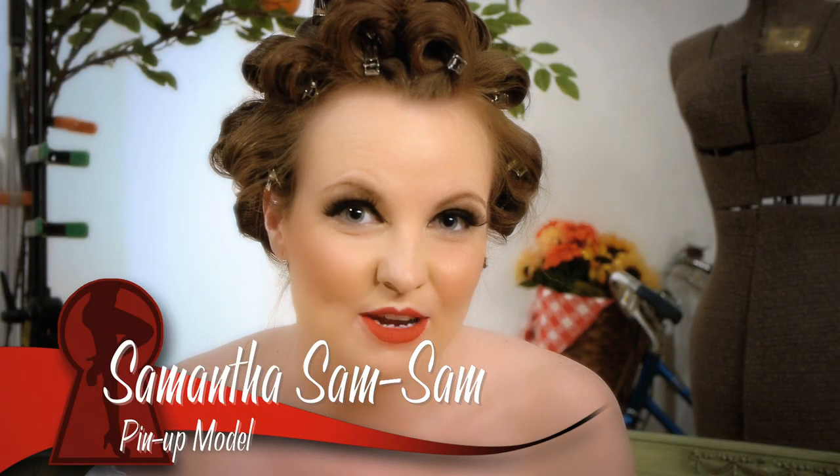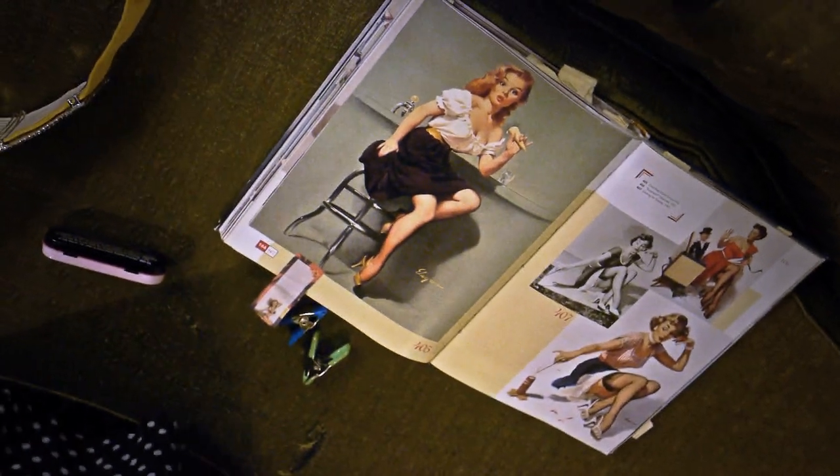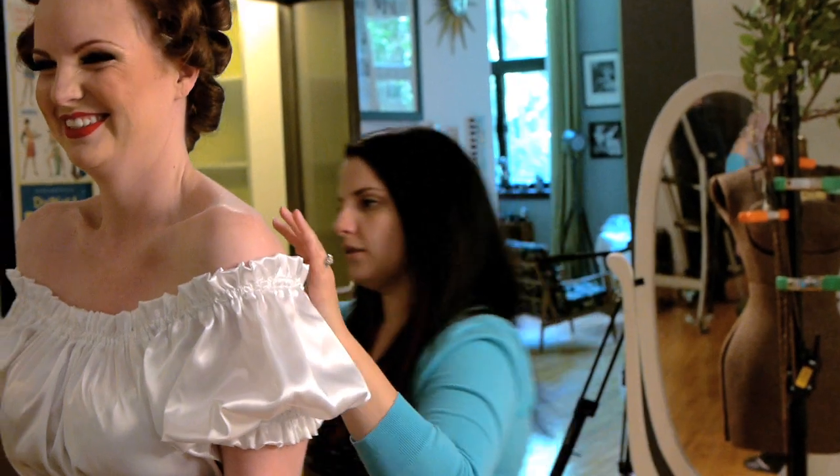My name is Samantha and today we're in Celeste Juliano's studio in Philadelphia. We're shooting a pinup after one of Gil Elvgren's paintings called Cold Feet. Right now we're in between hair and makeup — I have my makeup done and my hair set. I'm just really excited, it's going to be awesome.